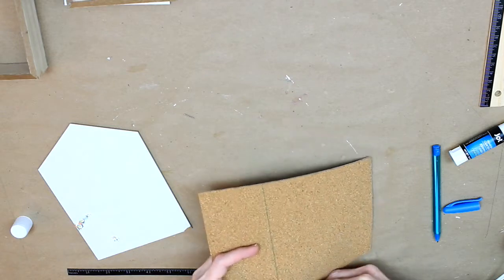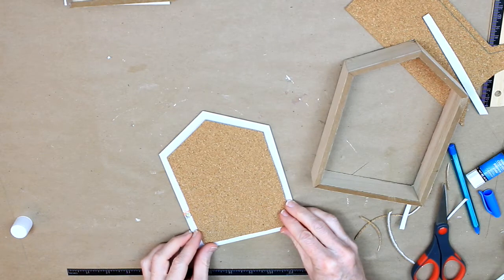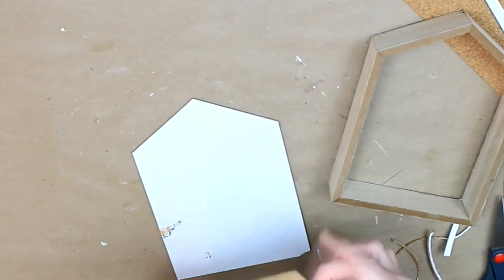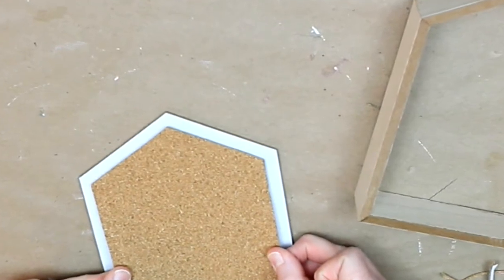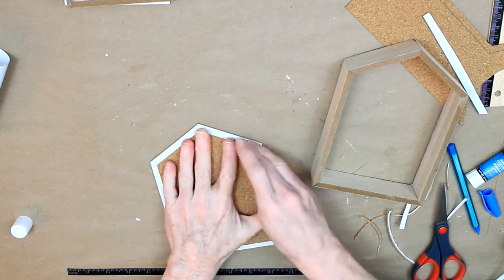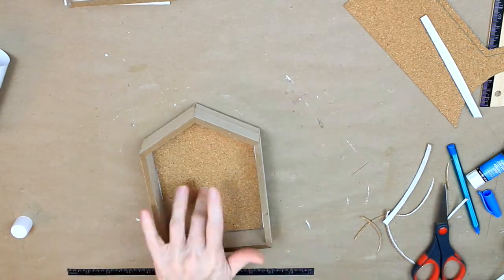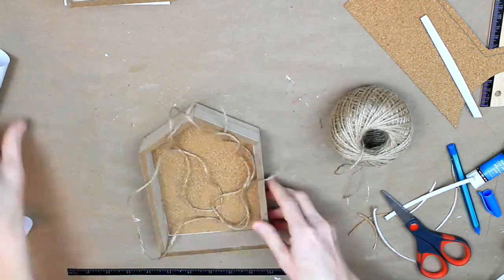I'm just kind of estimating, so I'm cutting it there and also on the other side. Then I'm going to center it, peel off the little plastic paper backing, and just center it onto the back. There is a little gap there because I estimated, so I'm going to trim it up on the inside in a few minutes.